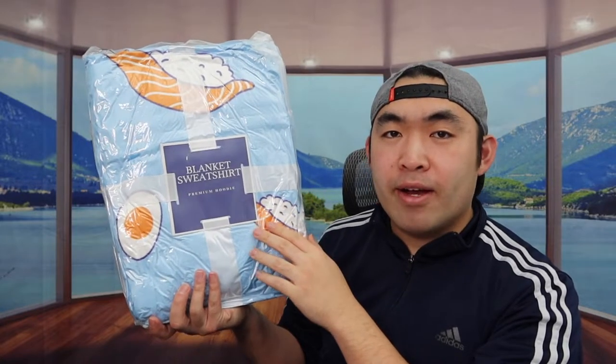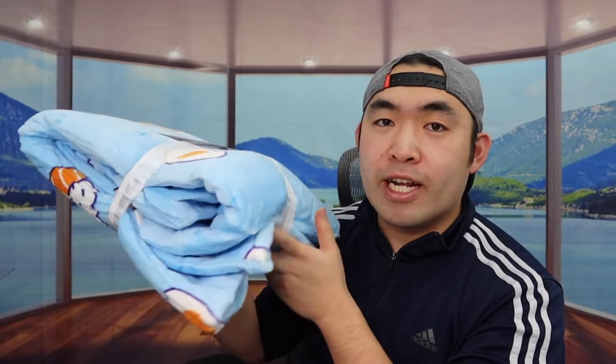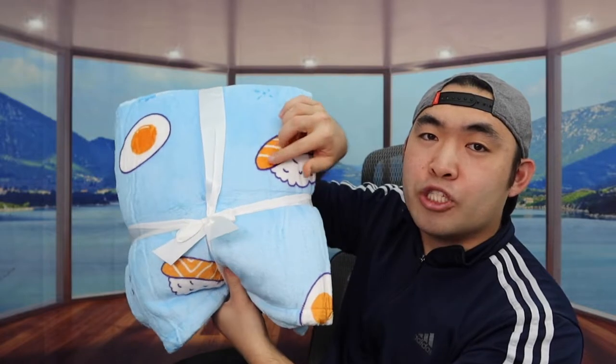So this is what the packing looks like when you guys first get it. Let me actually open it up to show you guys what the product looks like. When you first get the product it's compressed inside, but once we take off the wrapper you can see it's starting to expand. They actually have a very nice wrapping for your product, so you can definitely use it as a gift. The back looks pretty nice as well, and the one we got has a sushi design on it. They do have a lot of other designs available, so you definitely want to do your own research to see which one you prefer.